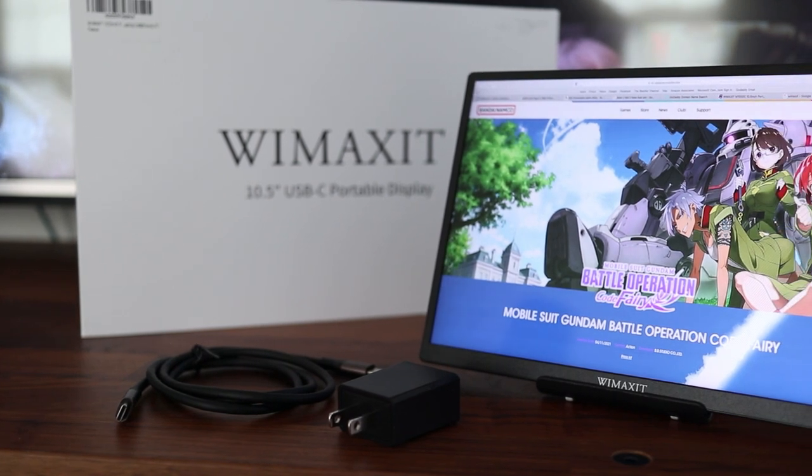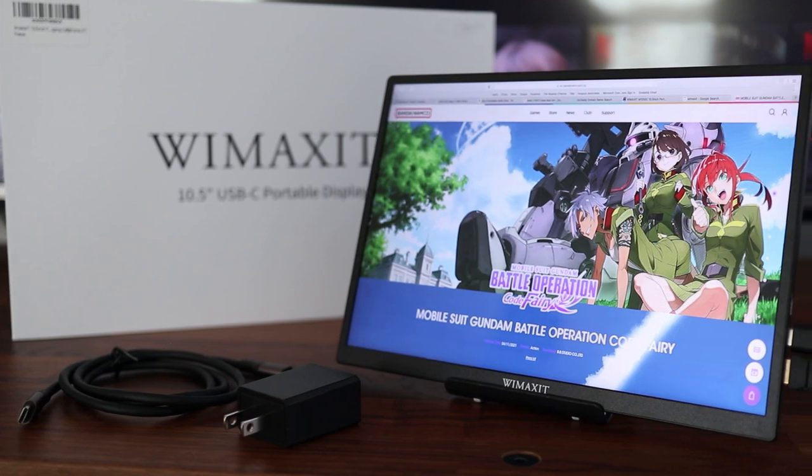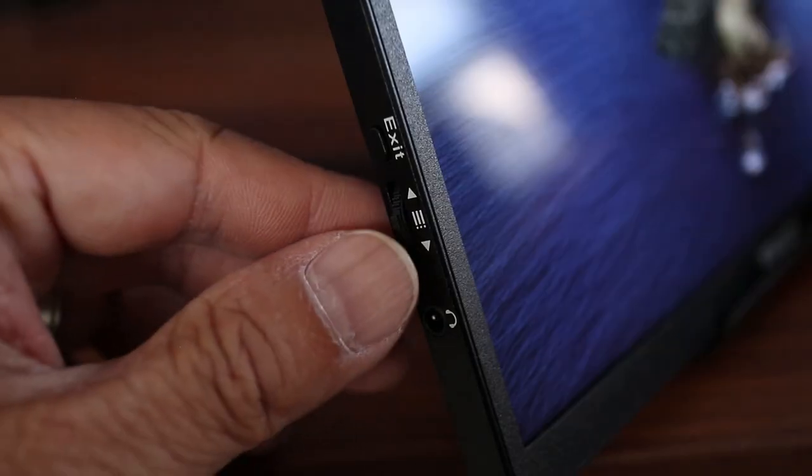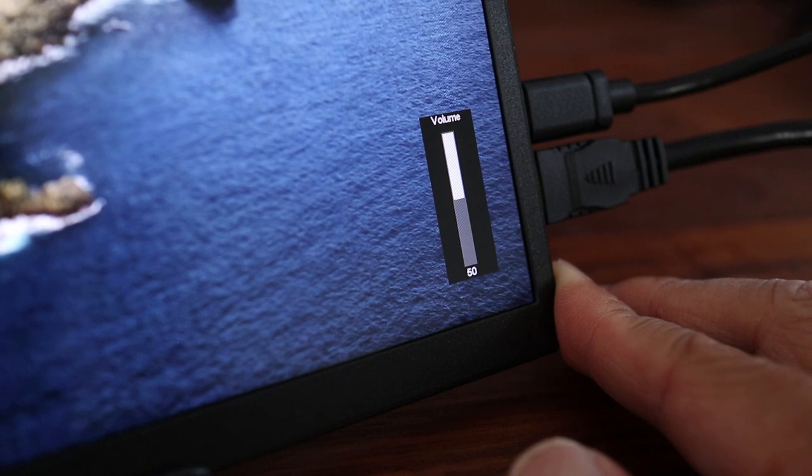But in case the USB port doesn't provide enough power, then it would be necessary to use the included AC wall plug. One of the nice features is that it does have built-in speakers so you can listen to your content through the monitor like a TV.